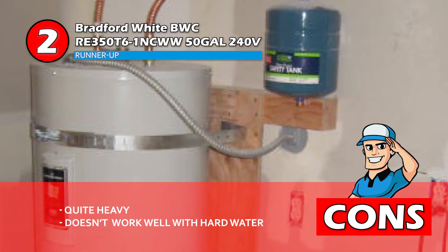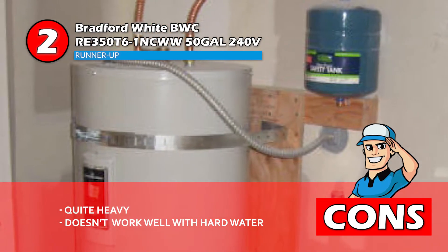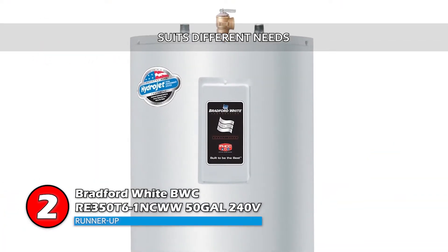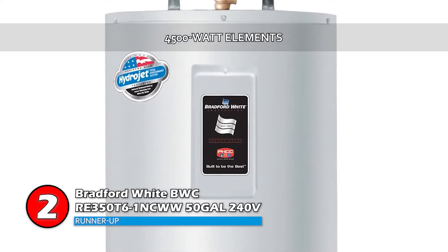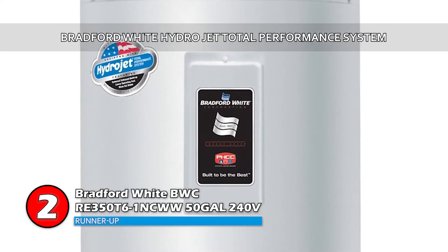However, it is quite heavy, and it does not work well with hard water. The bottom line is, it has different kinds of operations to suit different needs. It includes 4,500 watt elements, and it has a built-in Bradford White hydrojet total performance system.